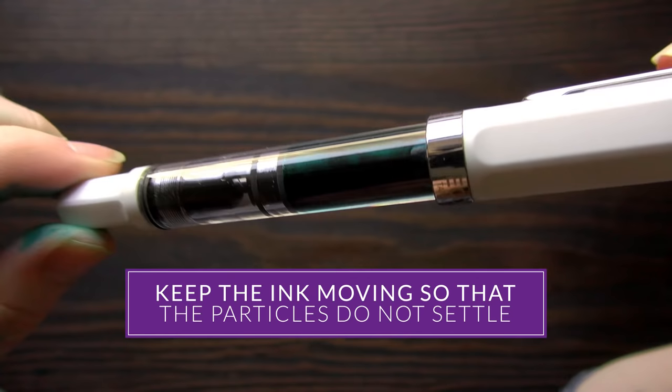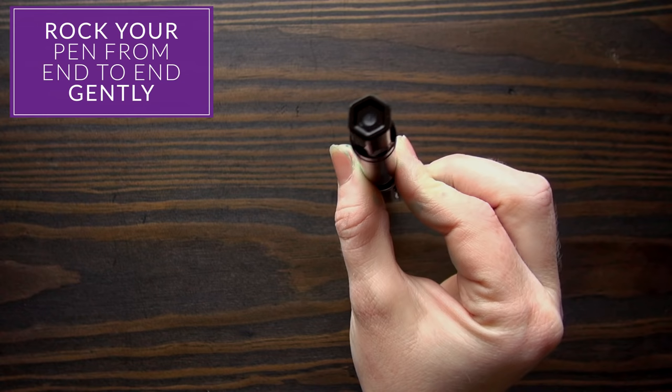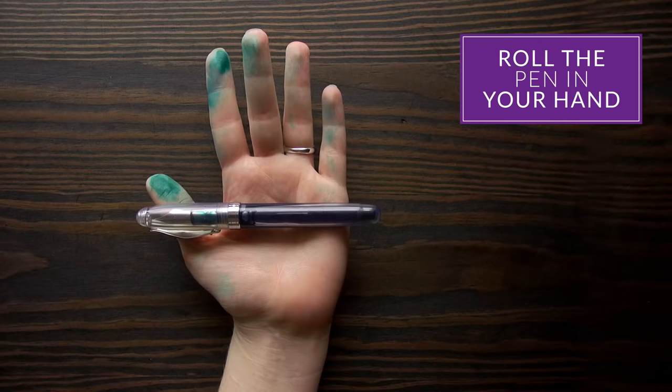Especially if you're using a demonstrator pen, you can actually see where the shimmer part is falling out. So you want to either rock it back and forth end to end gently, or roll it in your hands kind of like you're making a Play-Doh snake, and just keep the ink moving so that particulate stays in there.